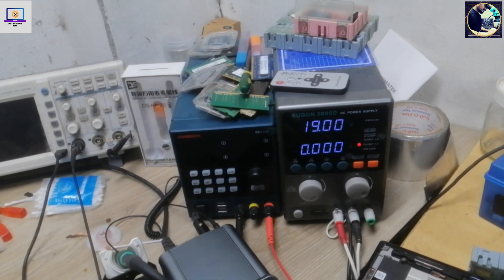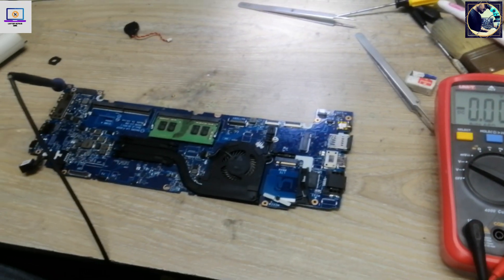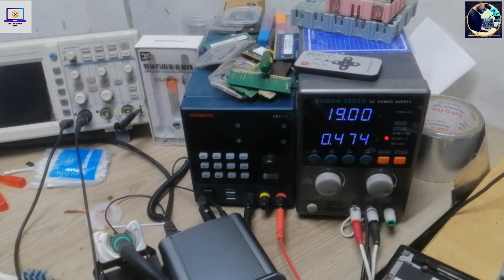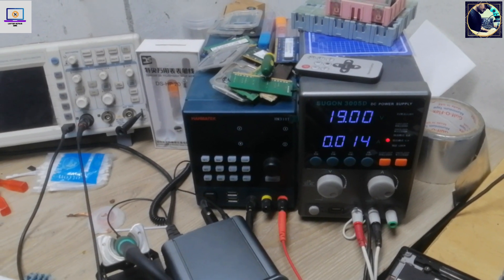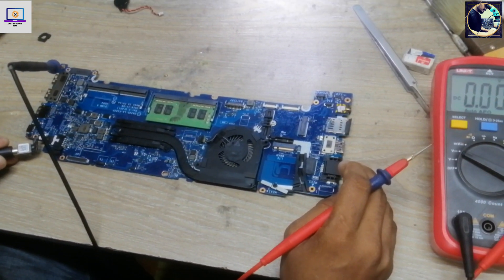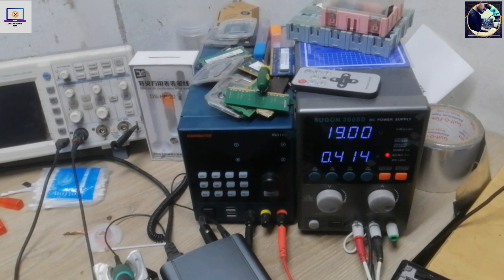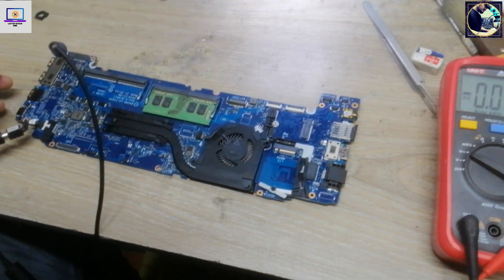First I will disconnect the CMOS battery, then connect power again. As you can see it's turning on. It then turns off. When I press the power button it turns on again, but it's not showing display and turns off again.